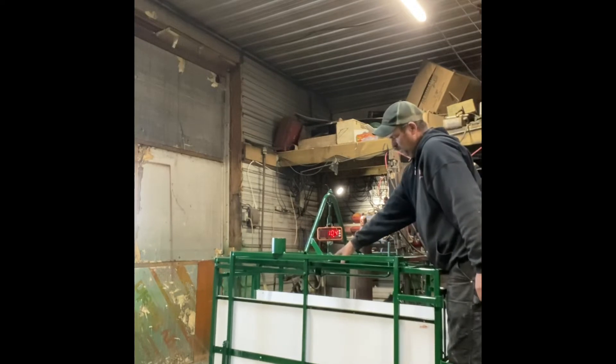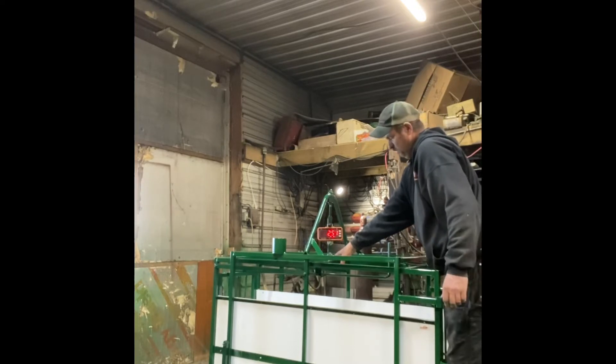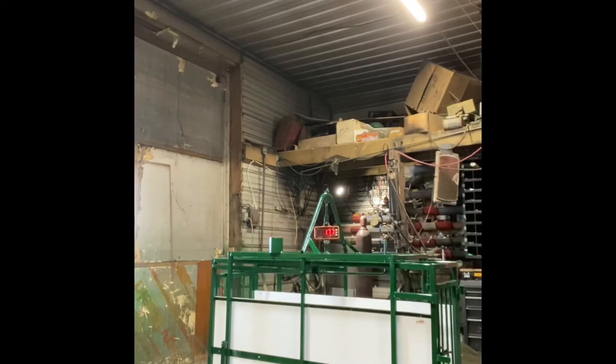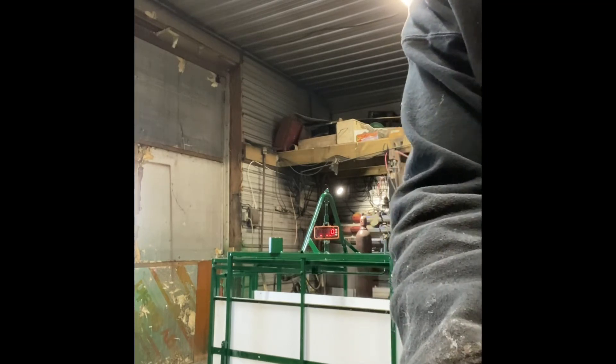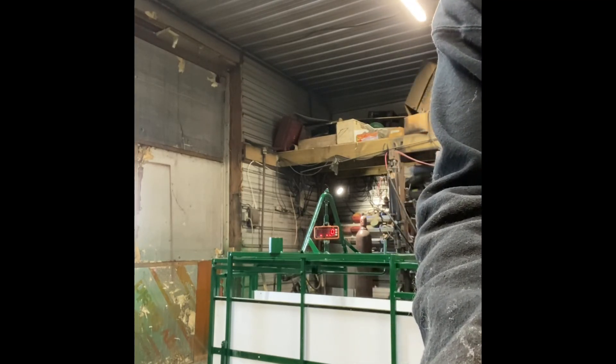If I stand on here, it takes my weight, which is pretty accurate considering I've got work boots on. So that's the scale — apologies for all the noise in the background, it's chore time and they're not happy.